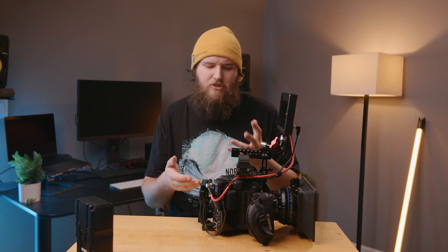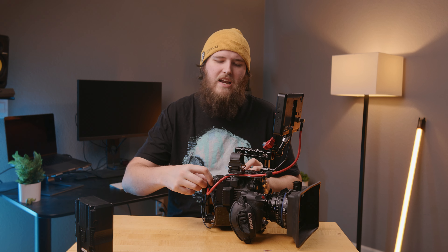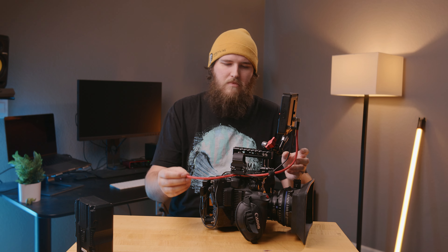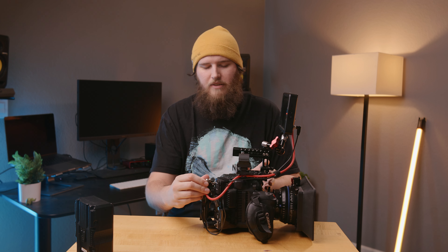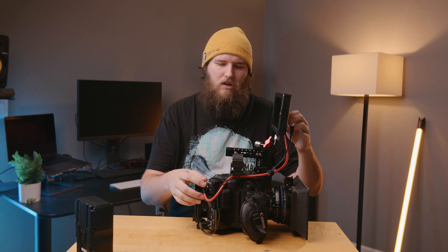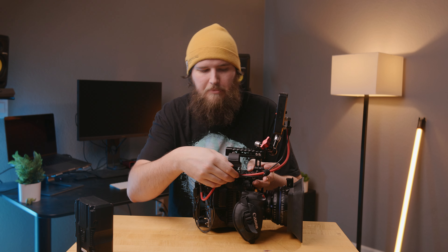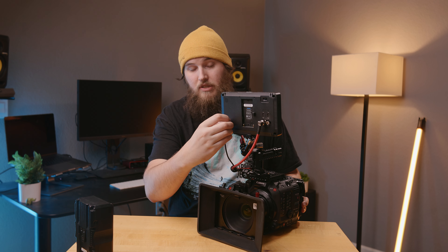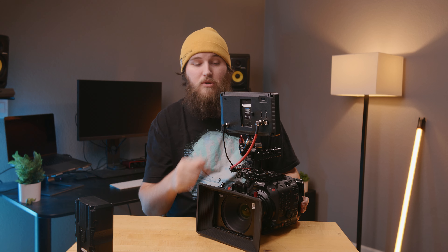I've also got this little right-angle red SDI cable — it's a good length for this run, about a two-foot cable. It's very manageable with just the little clips on there. The monitor has a locking barrel connector, and that actually comes with the OC monitor, which I really like. Then I just plug the D-tap in right here on the battery plate.